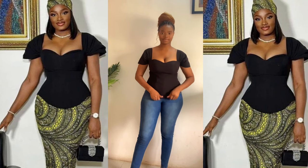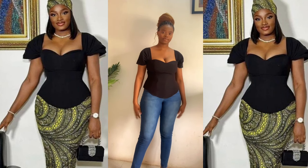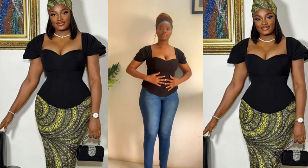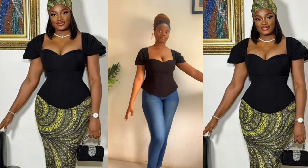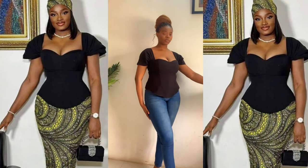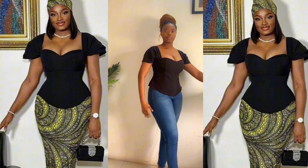Hey guys and welcome back to my YouTube channel. I'm really glad to have you guys back here again. In this tutorial I'll be showing you guys how to make this beautiful bustier blouse exactly as you can see it on your screen. If this seems like something you're interested in, hit that subscribe button if you haven't.